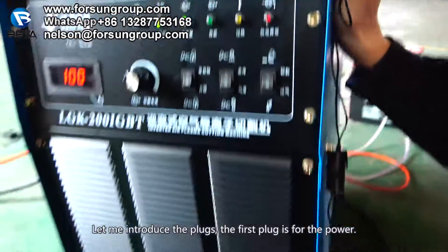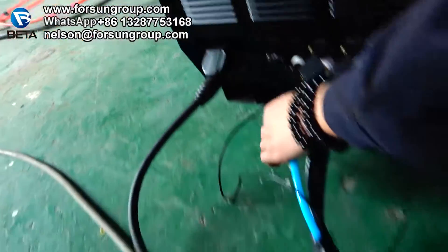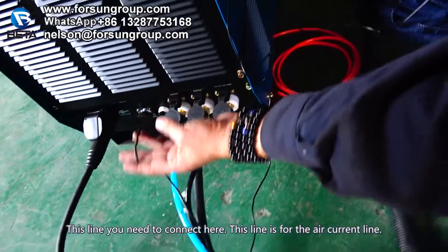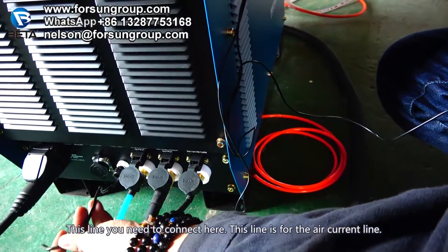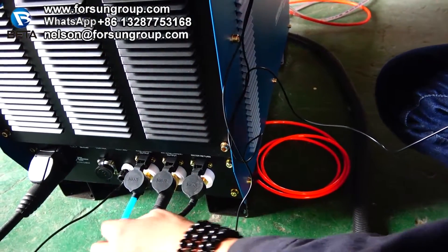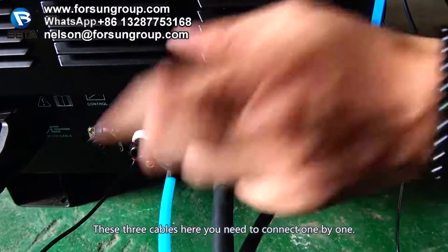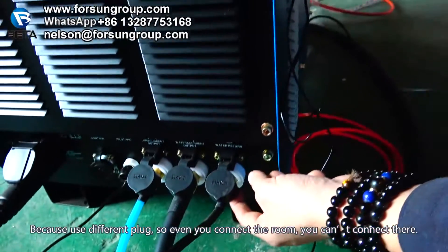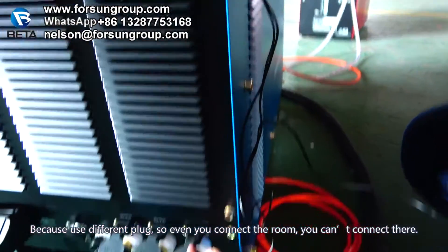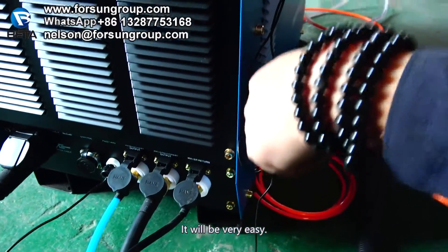Now let's introduce the plugs. The first plug is for the power. This cable you need to connect here — this line is the anchor line. These three cables here you need to connect one by one. Because each uses a different plug, even if you connect the wrong one, it cannot fit — so it will be very easy to get right.